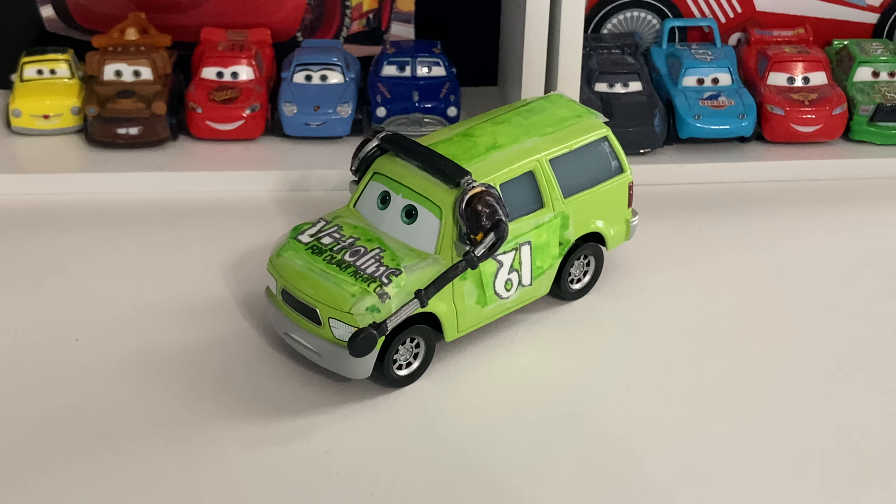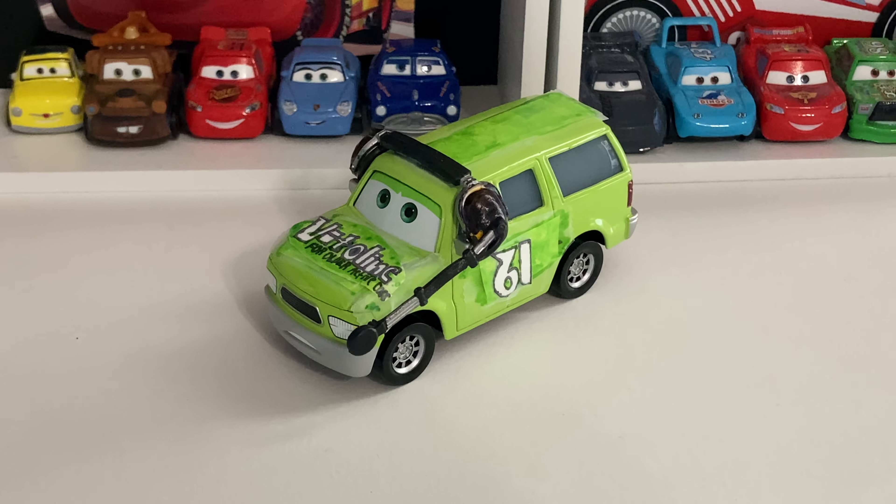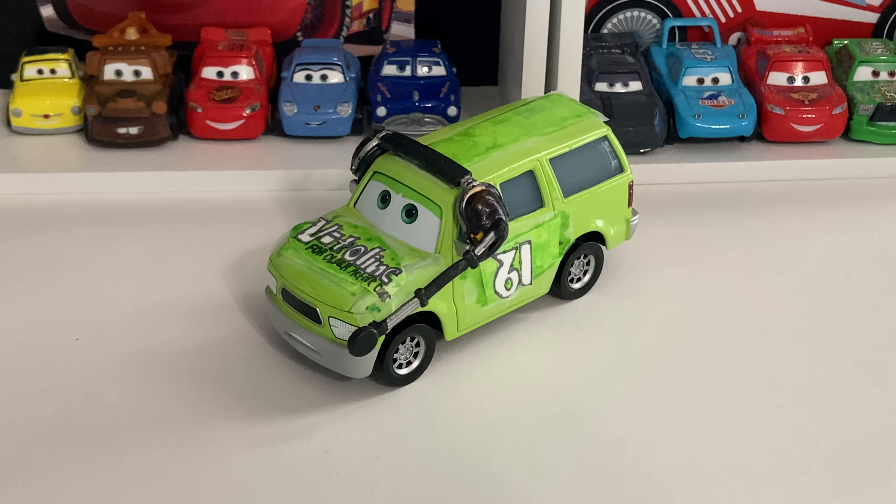Yo, what is up you guys? Welcome back to another video. Today we are going to be taking a look at the custom of the Vitaline crew chief that I made, and I named Orland Greenville. So let's get started with the review.